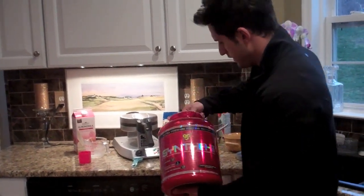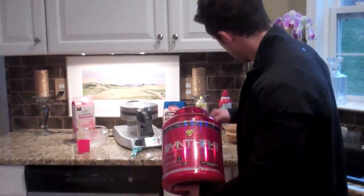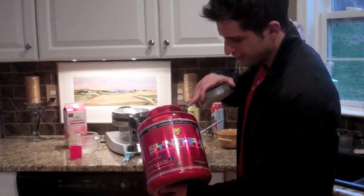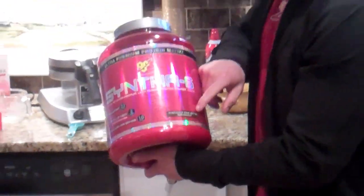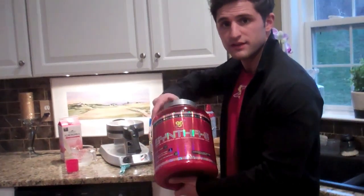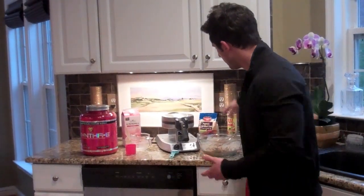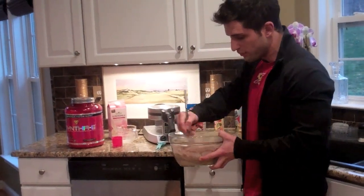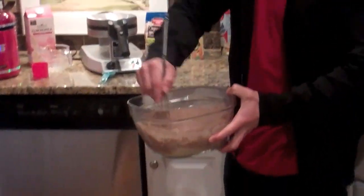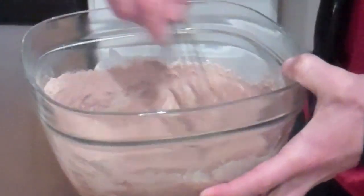We're going to put two scoops of our Syntha-6 chocolate cake batter — nice big scoops. I've tried this with other proteins and the waffles did not come out as good. This is the protein you want to use — Syntha-6 by BSN. You can get it on bodybuilding.com or at GNC. They have a regular chocolate flavor which is excellent, but go for the chocolate cake batter. Not only do these waffles come out great, they come out better than regular waffles. The protein makes them fluffier, easier to peel out, and they look better. It's a perfect addition to this waffle recipe. Stir it up real nice just to get the lumps out.